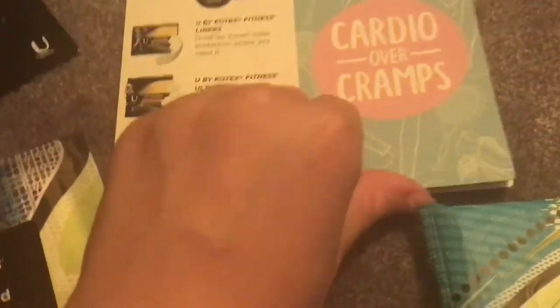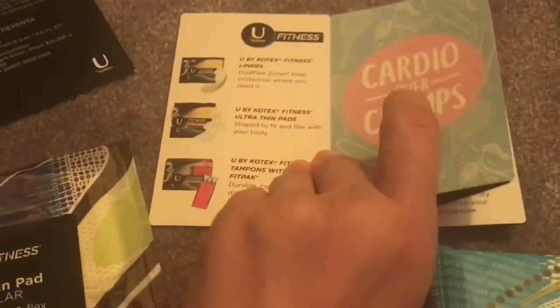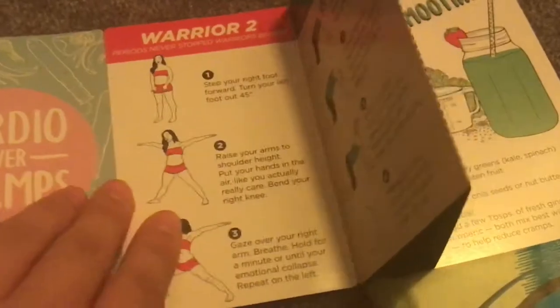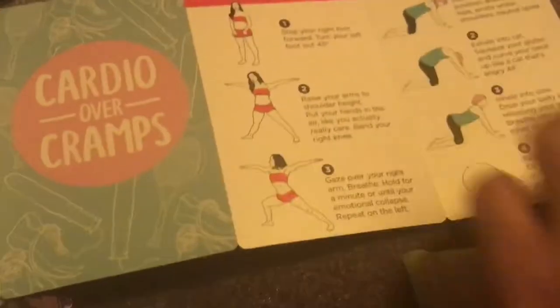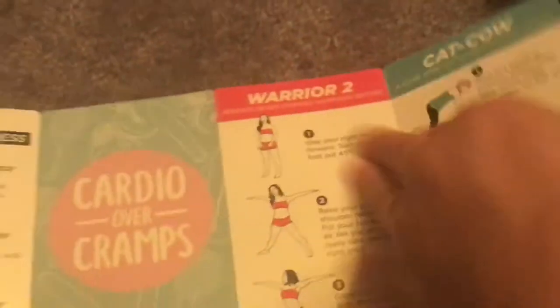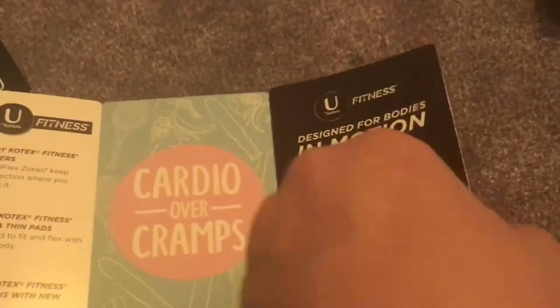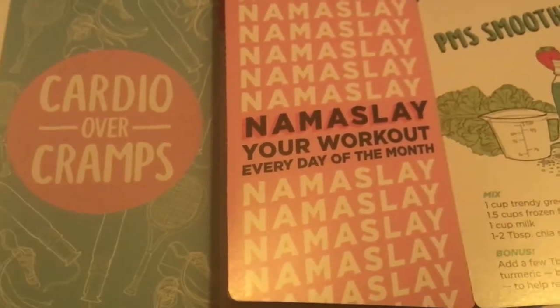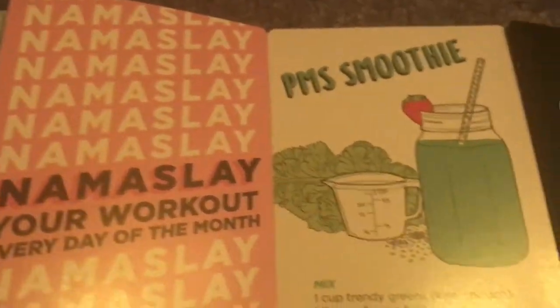And then it comes with this little booklet that says 'Cardio Over Cramps.' It shows you all these different things — yoga poses. Designed for bodies in motion. And then it says 'Namaslay — your workout every day of the month.' That's so cool. And this is a PMS smoothie — I don't know if I would try it, but it's kind of cool.